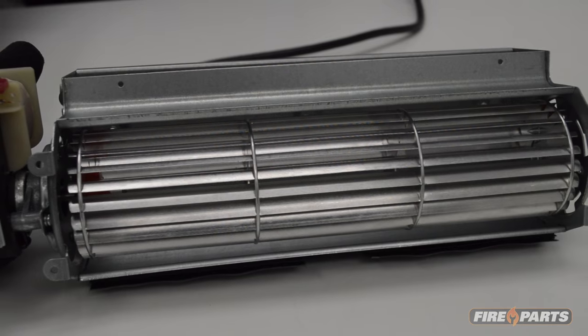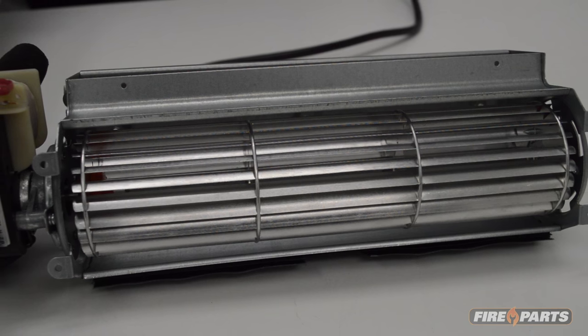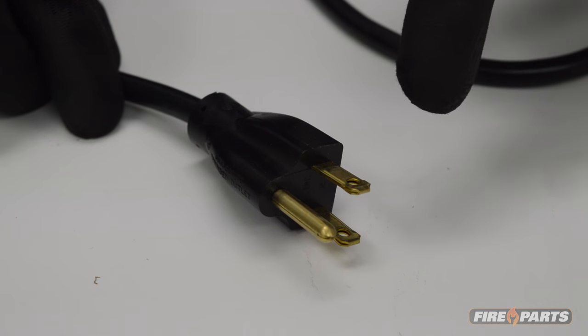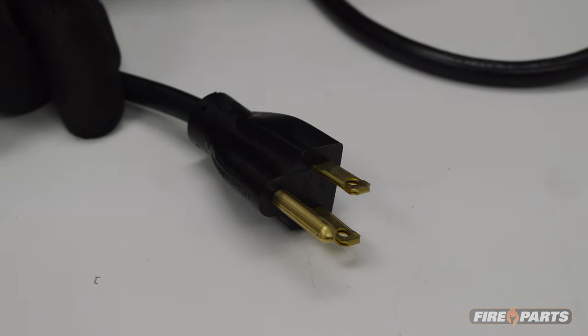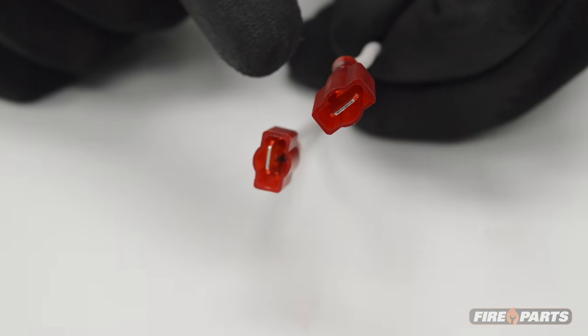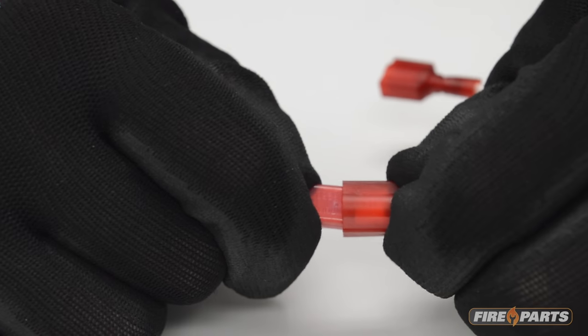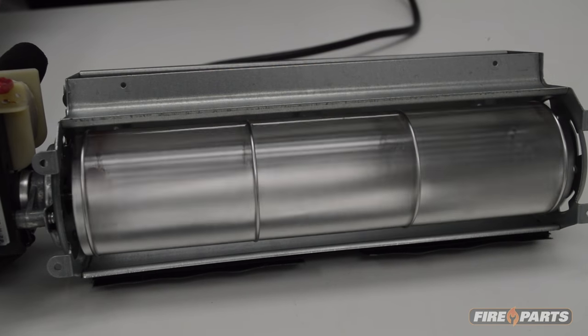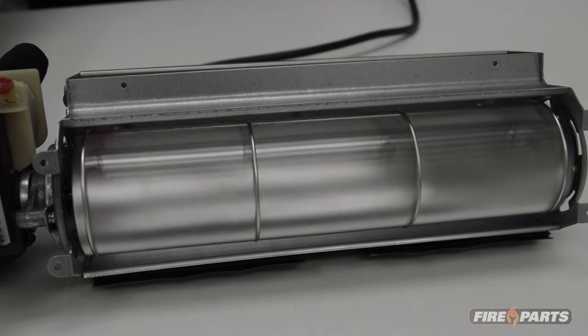If you have bypassed the heat sensor and the fan still does not run, it is time to check the fan speed control. Again, power down the system, shut off the breaker, or unplug the cord. Remove the fan speed control from the circuit and use a jumper wire to complete the circuit. Power the system up again and see if the fan works. If the fan works with the jumper wire, the fan speed control should be replaced.